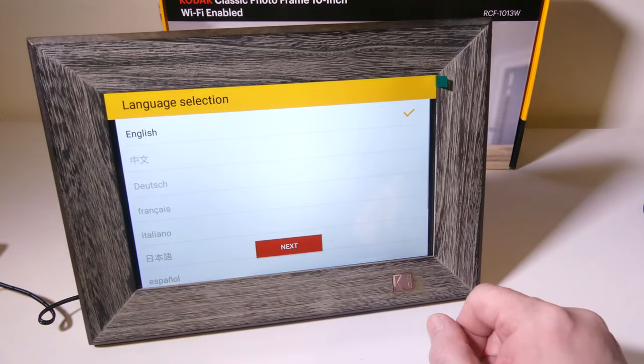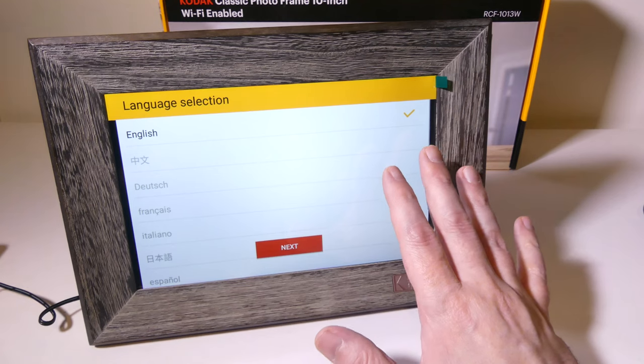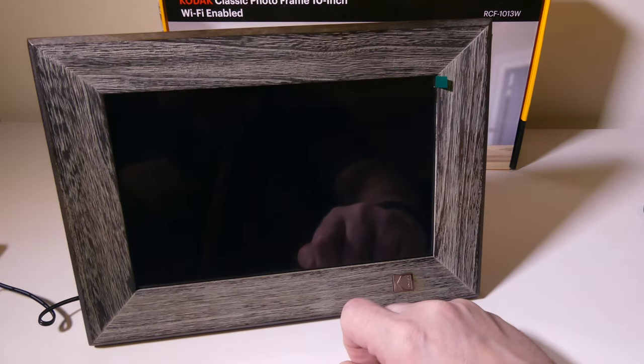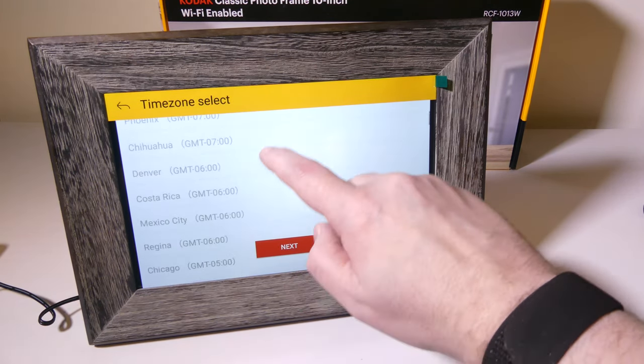When you first boot it up, you're going to get your language selection. It is a full touchscreen with several different languages to choose from. I'm going to continue with English. This is built on a version of the Android operating system, so you're going to see some familiarities if you have an Android phone or tablet.